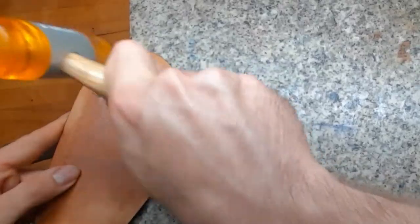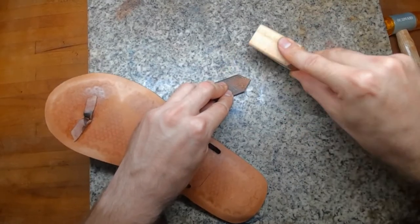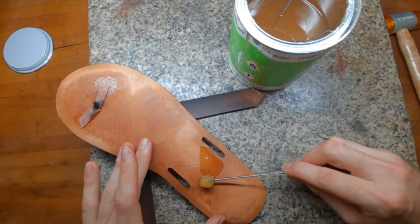Hold the pieces in place with some glue, hammer them down, rough up the edges if needed, and sew them on.